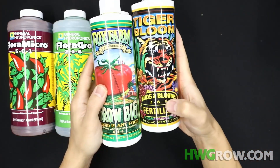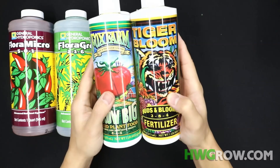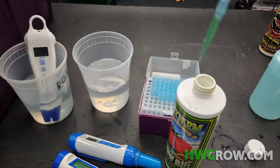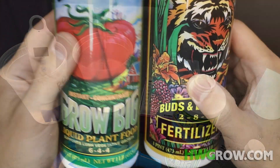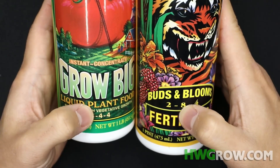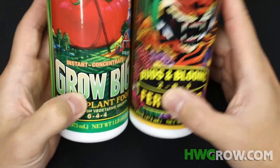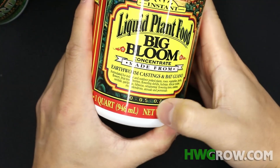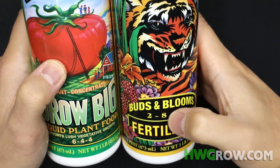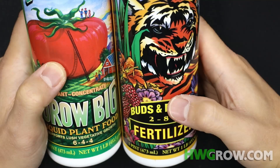The problem with Tiger Bloom is the NPK. 2-8-4 is a terrible NPK and it's nowhere near the levels I want — I usually want around a 2-5-3 at Bloom. So you're going to have to mix this with Grow Big. As you start to raise Grow Big you'll notice you have a high level of N, or you'll have an extremely high level of P, and that's going to throw off the whole balance. It's really hard to hit the levels I want with any combination of Grow Big and Tiger Bloom. I just feel like the ratio could have been better — they should have dropped the P a little and bumped up the K a little. But 2-8-4 just seems like it wasn't intended for this.